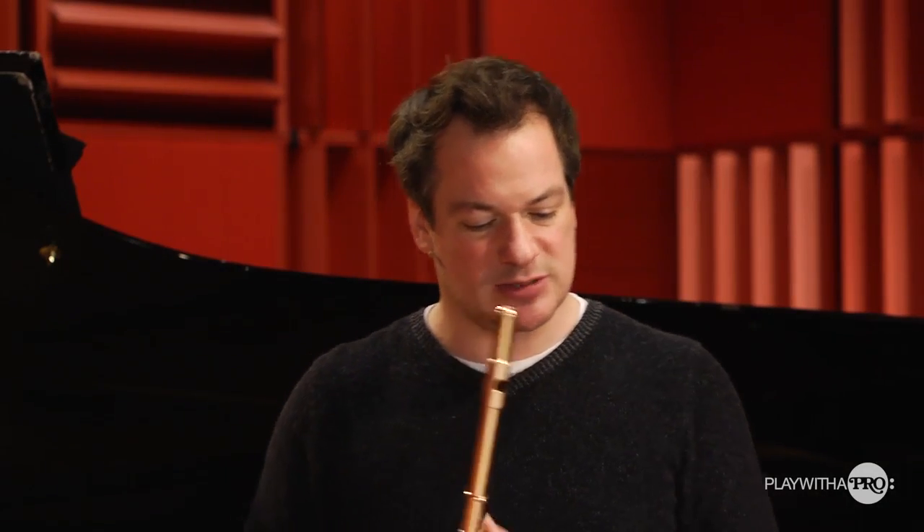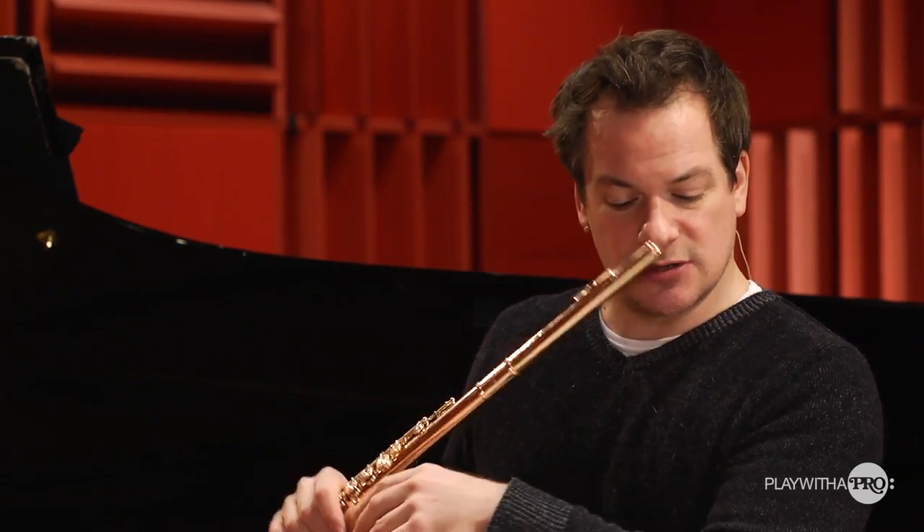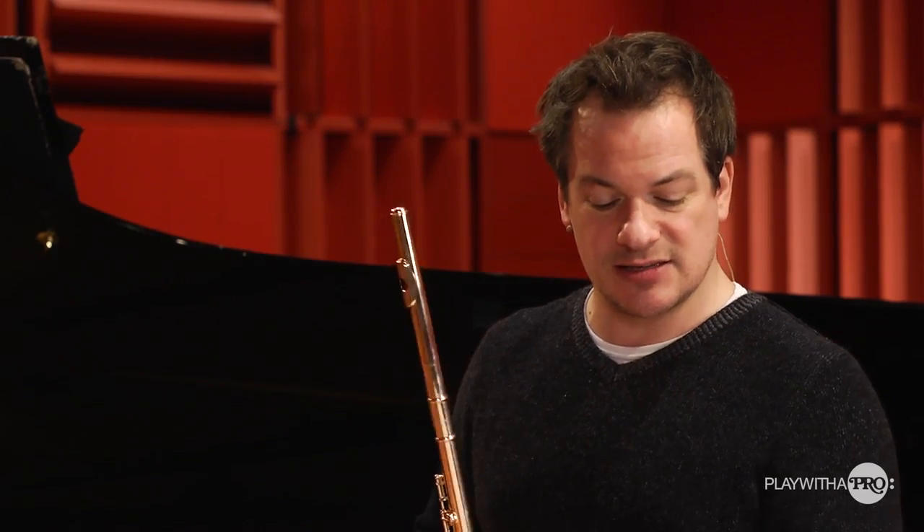We have to be free within that pace, yet we have to be accurate in the relationships between the 32nd notes, the sextuplet triplets of 32nds, the triplets of 16ths and the 16th notes.